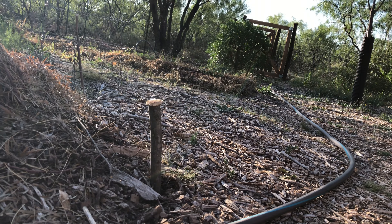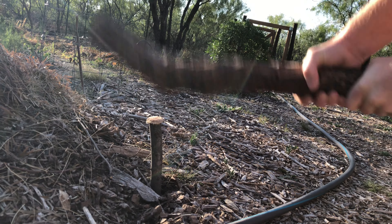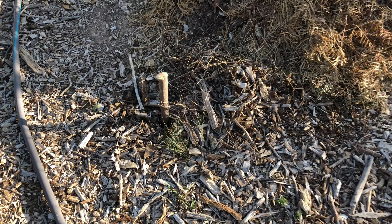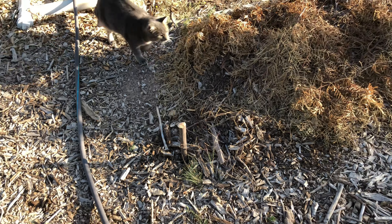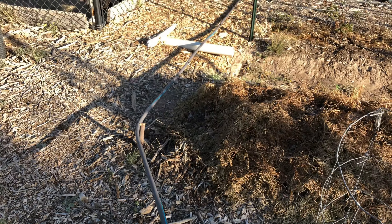This spot here is a spot where I always drag my hose and I go that direction. This hose is always wanting to go up onto this berm here. So I think that spot right there may be a perfect place for this mesquite stake.